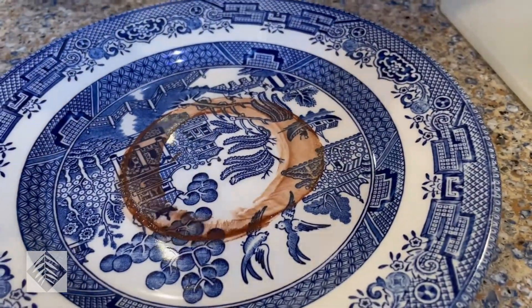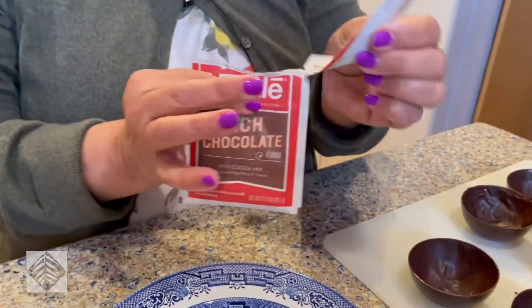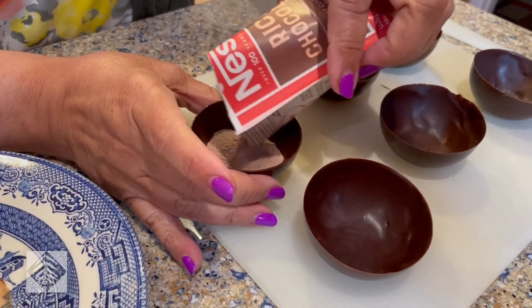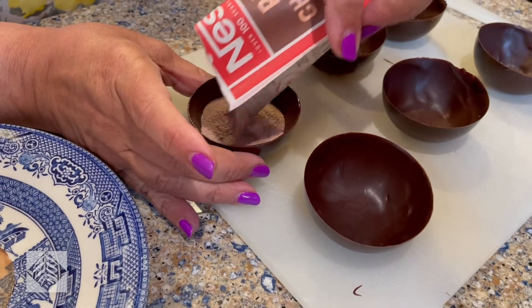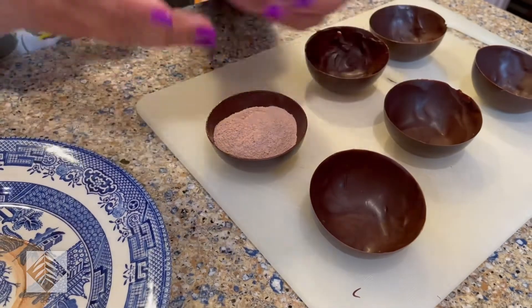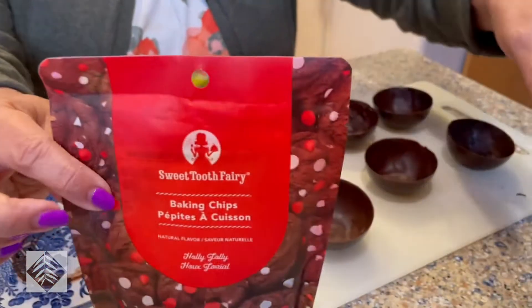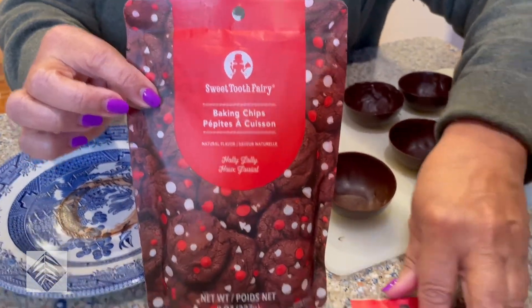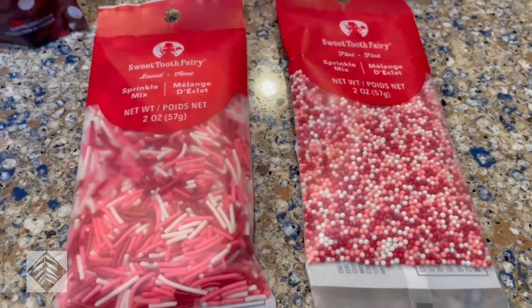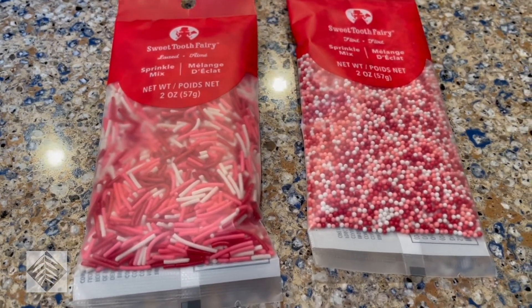I use the pre-packaged hot chocolate mix because it's the right amount and mixture of everything. You pour it into the shell — and it will take the whole thing, believe it or not. Then you can take all kinds of different little candies. I have baking chips, sprinkles, and little other sprinkles. Don't freeze these on a cake — if you eat them frozen you might crack a tooth like I did a year and a half ago.